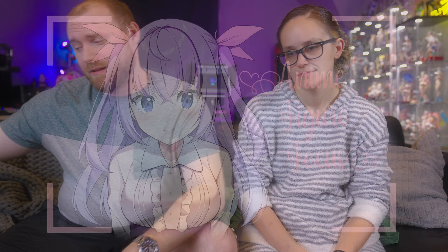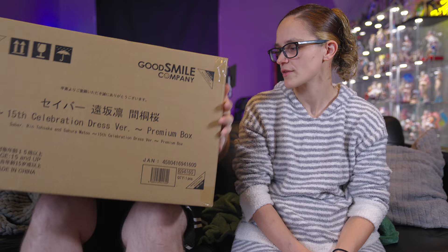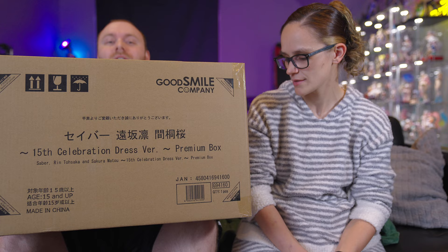Welcome to Anime Figure Focus! Today we have a massive unboxing — I didn't even know if I wanted to unbox this, it's so big. This is a 15th celebration dress version premium box with the triple kill: Saber, Ren, and Sakura — the dress versions!